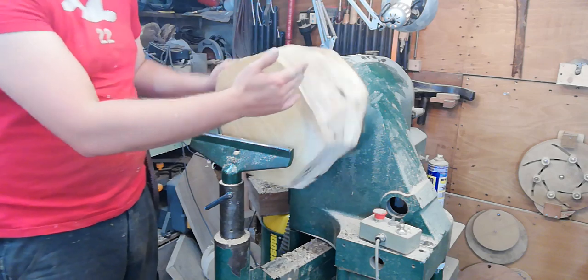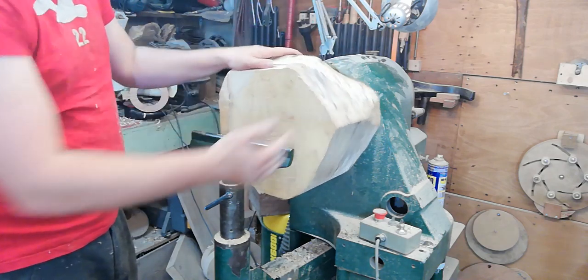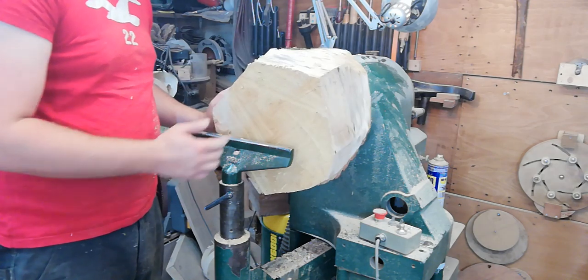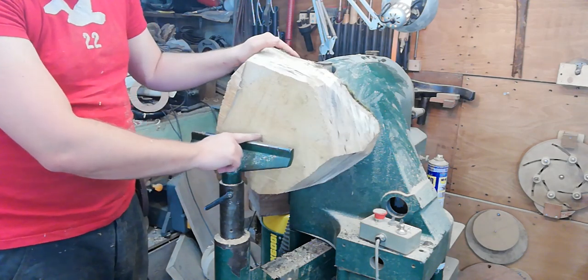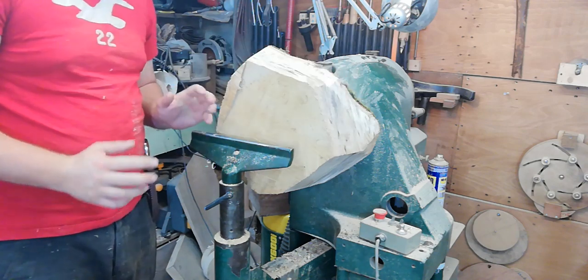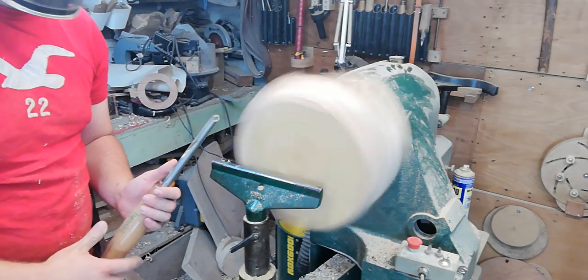We've got it mounted up on the lathe and you can see it's very much not a circle, so we've got a bit of work to do to get it into the round. I'm going to start off by truing the bottom to get a flat face, then start turning these corner edges in — at quite a slow speed because it's such a large piece.